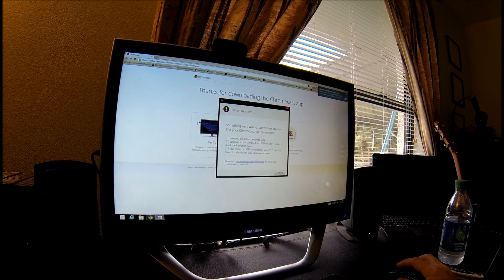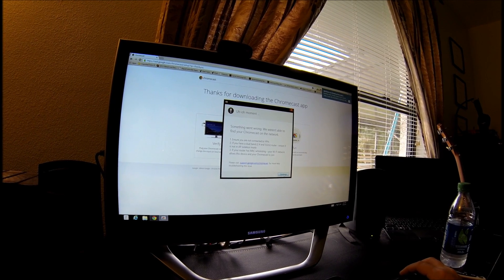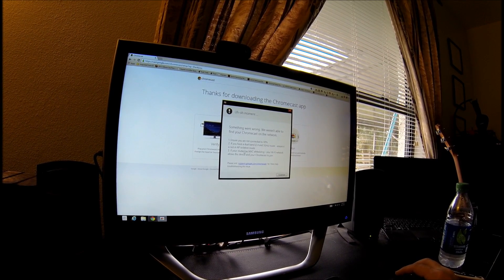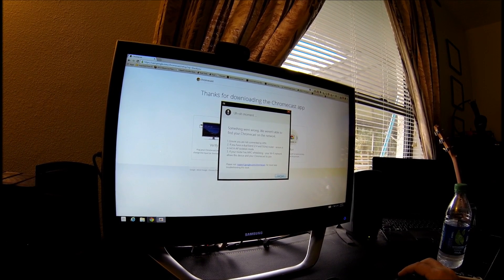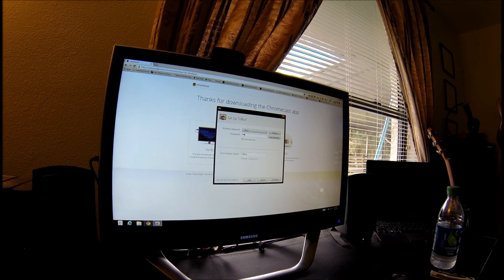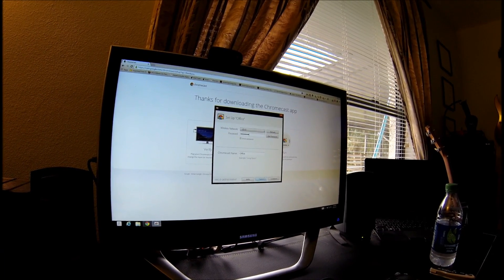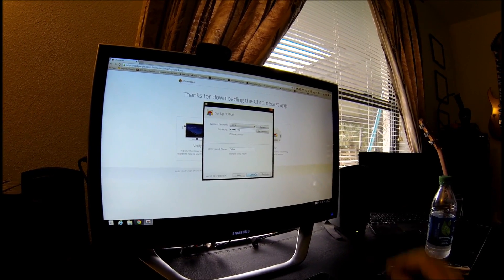Wow, look at that — 'something went wrong.' It says: 'Ensure it's not in AP isolation mode.' I do have a dual-band router — if you have a dual-band router, ensure it is not in AP isolation mode. I don't know what that means. Wait — I didn't type in the right password. Let's try it again.